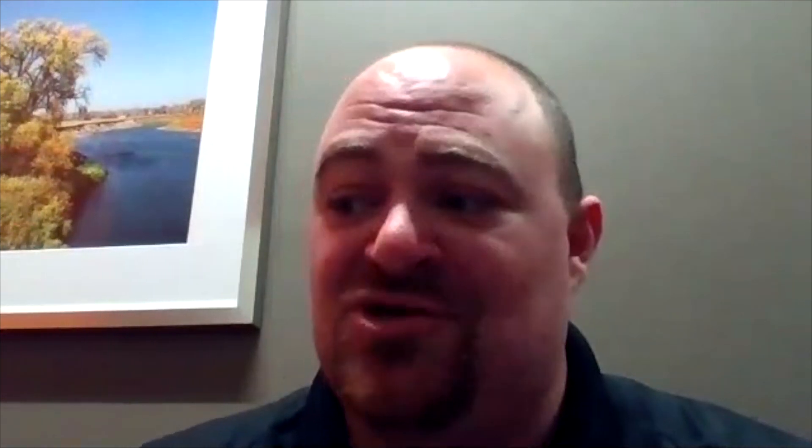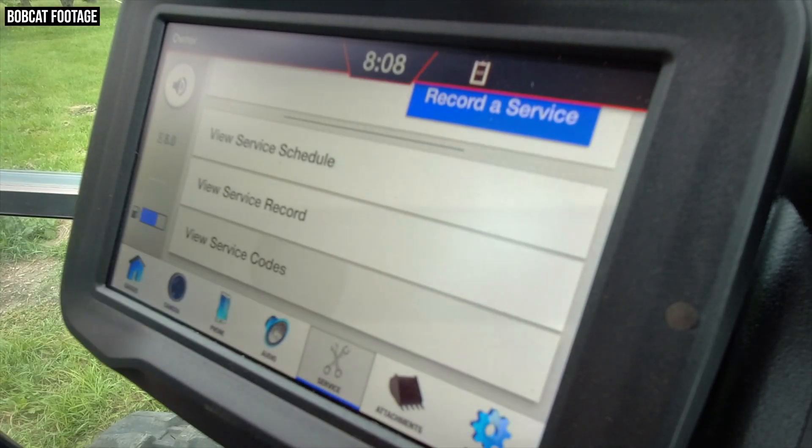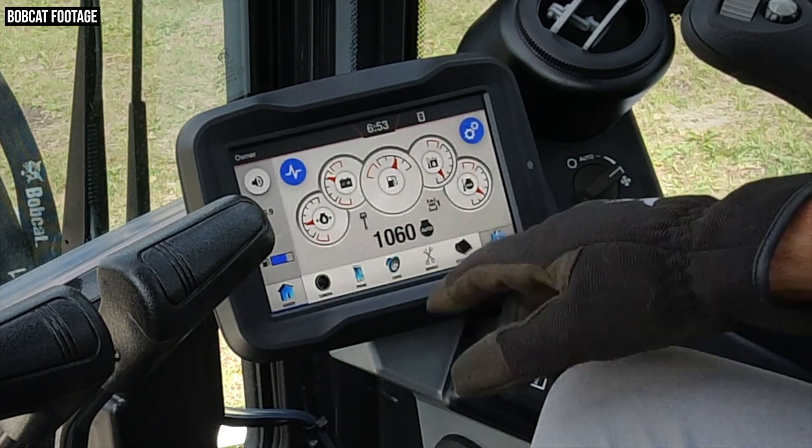You also get detailed service information and password and security features. The optional 7-inch touch display is described as being like the nice features you get in your truck, while still being rugged enough for an open-cab excavator. It's been through pressure wash tests and rates at 9H on the Mohs hardness scale, making it very scratch resistant. It's connected to Bluetooth, so you can make phone calls or stream music while in the cab.